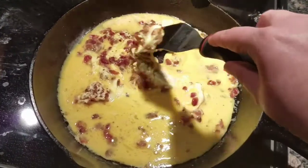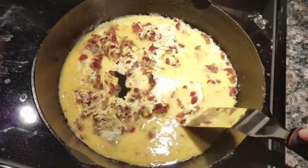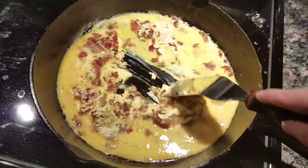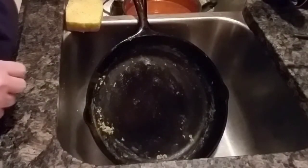So I will bring you guys back and show you how I treat my pan after I'm finished cooking in it.